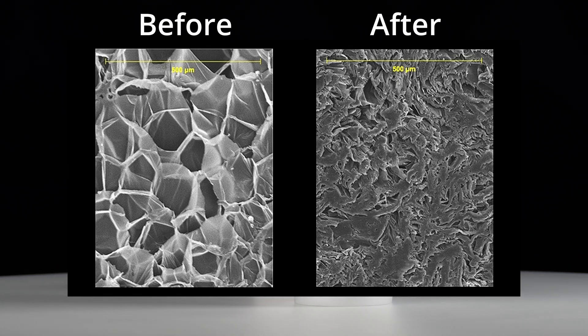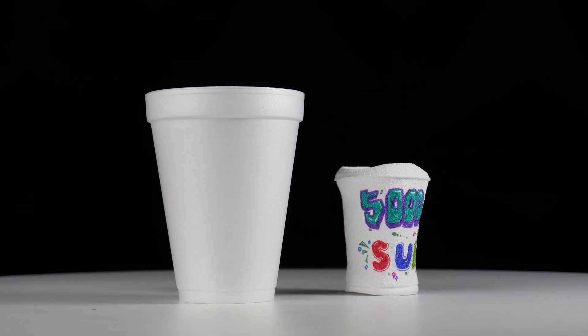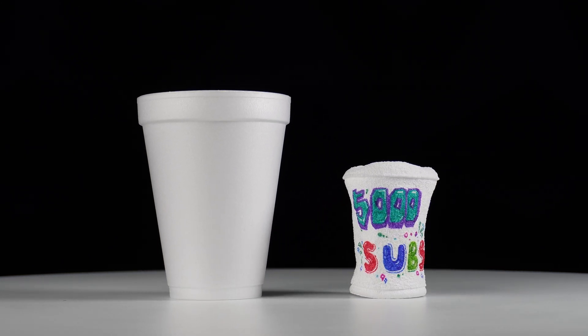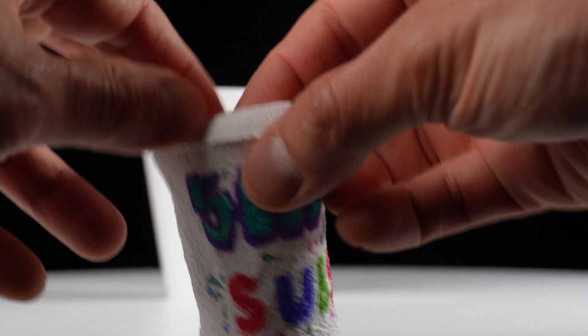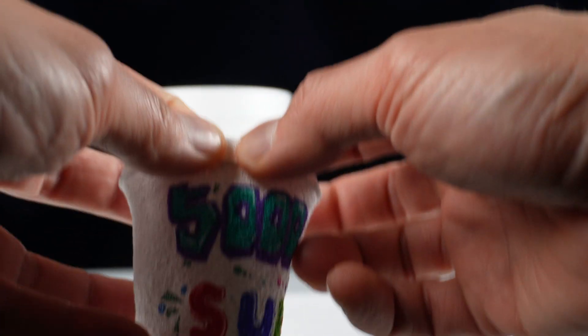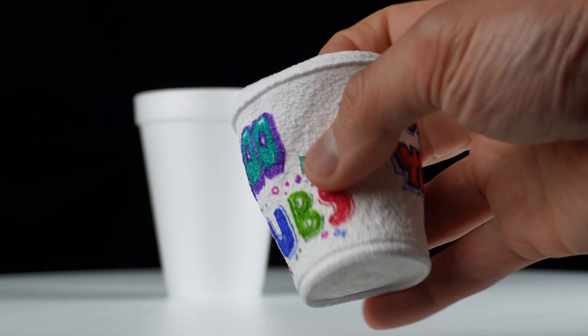Some of the cells would tear open, which is probably the reason why it didn't shrink even more and expand back to its original size. It appears the compression of the foam structure forced the polymer chains together, which actually increased the tear resistance of the material. It also has a new leather-like texture and stretch to it.